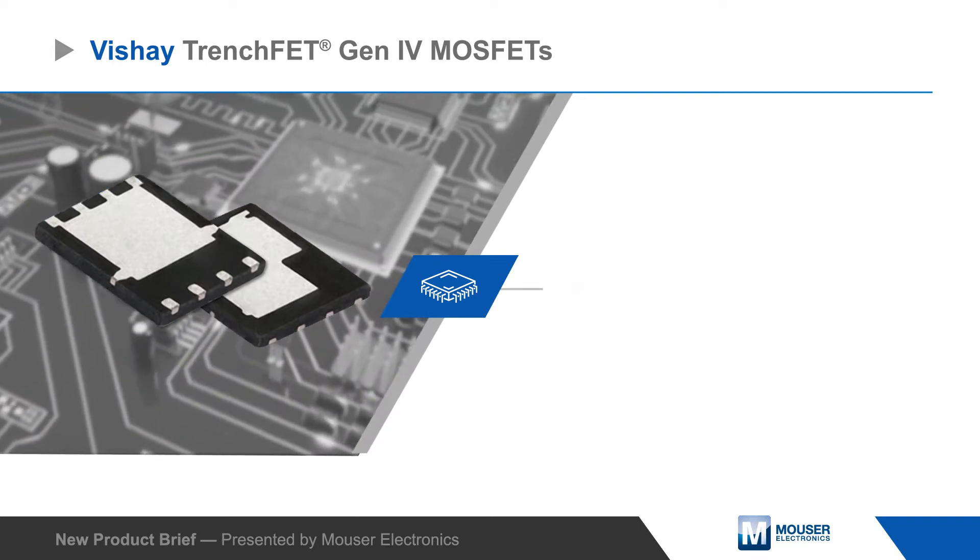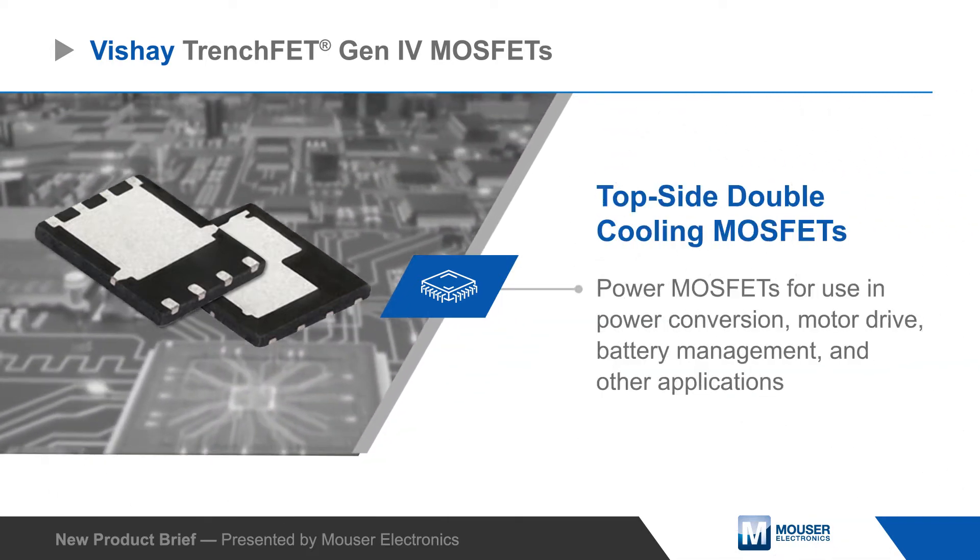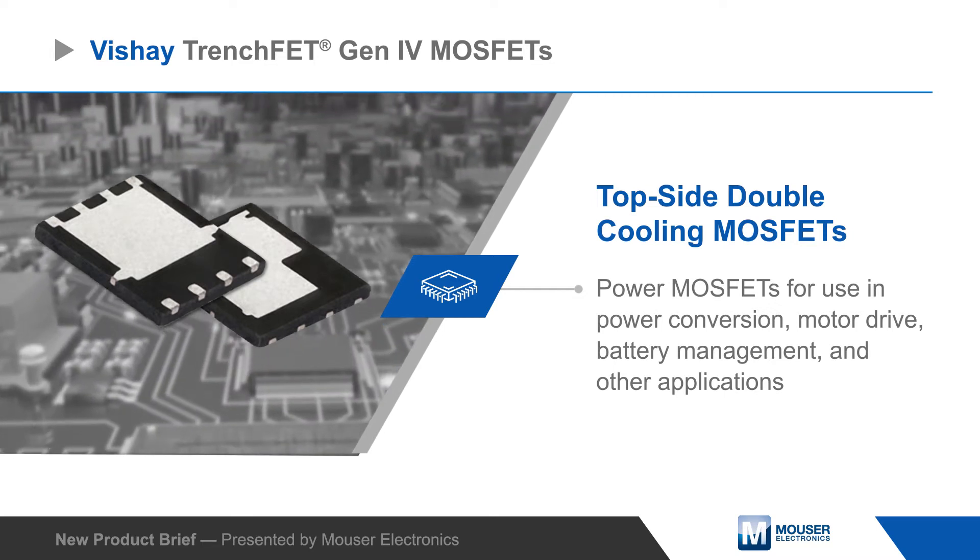Vishay TrenchFET Gen4 Topside Double Cooling MOSFETs are power MOSFETs for use in power conversion, motor drive, battery management, and other applications.